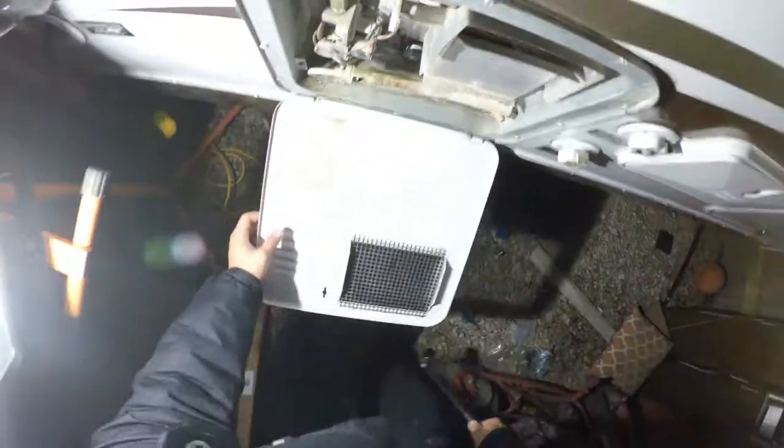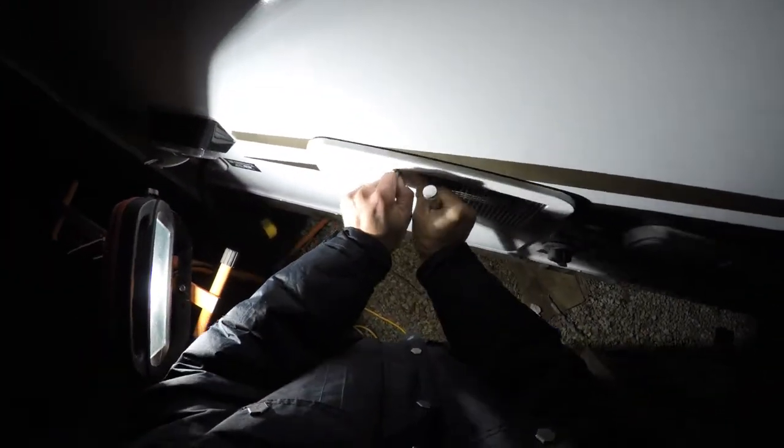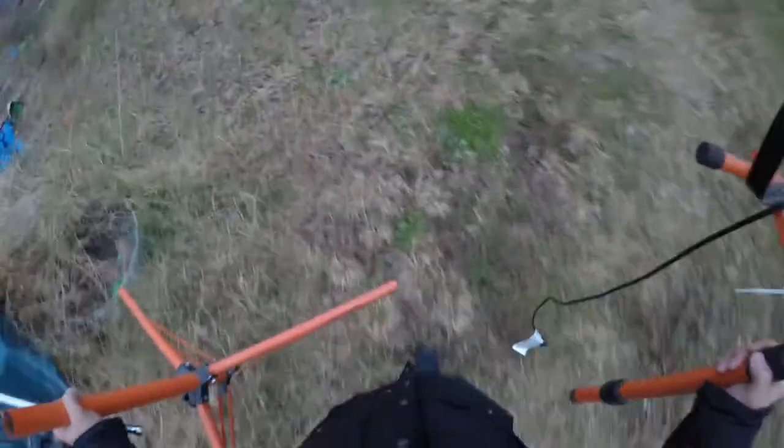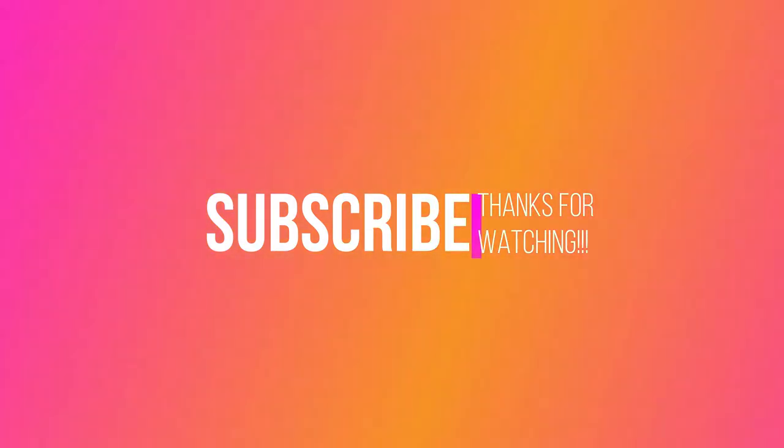And that's it. Cover it back up. Feel safe that it's not going to break because of the water expanding when it freezes. Put all your materials away. Make sure you don't step on the dog, and make sure you subscribe to the channel, like the video, turn on notifications, and wait for the next one.